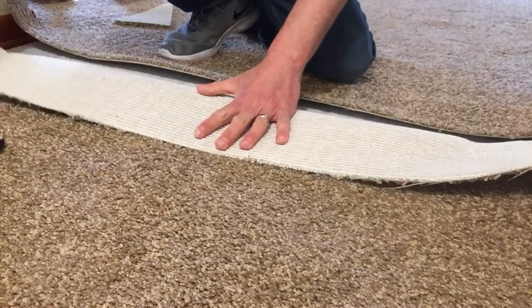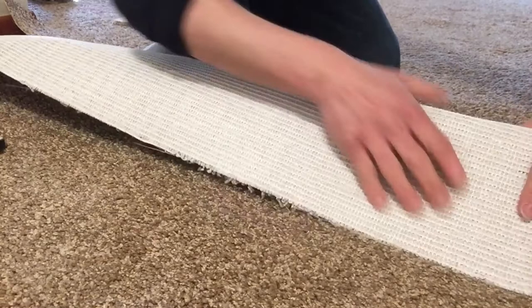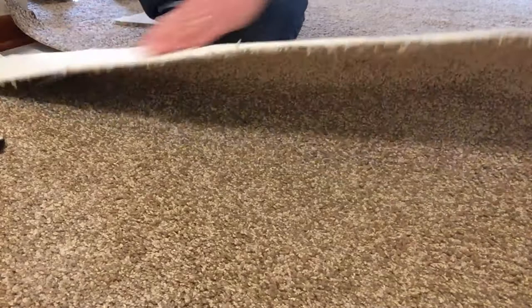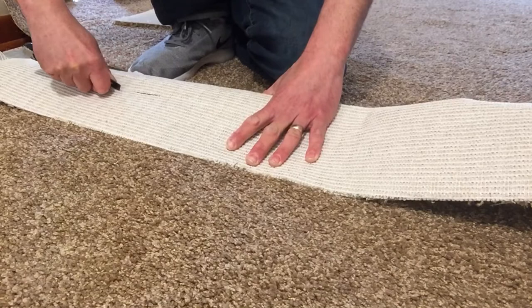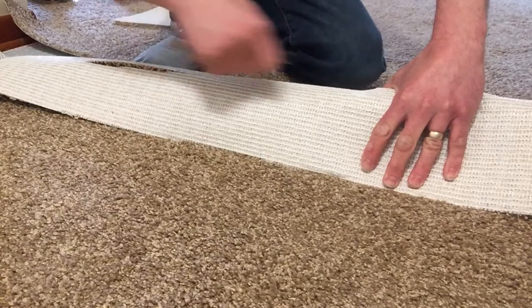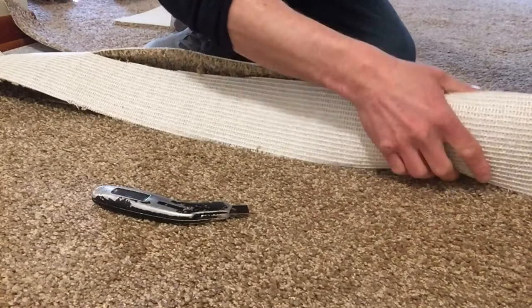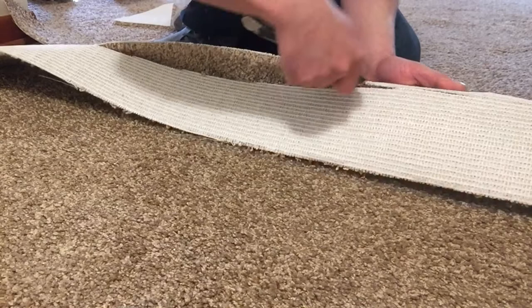I'm gonna fold it up — here's a slice, here's a slice, here's a slice. Found the last one — there's another one, there's another one. Perfect, now I can see all my little lines. I'm just gonna trace the dots on these. There's one — this one's gonna be from here to here. There's two. There's three.